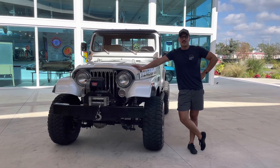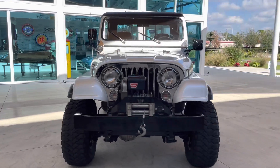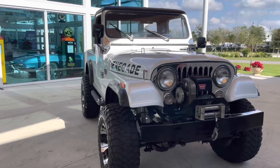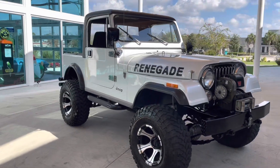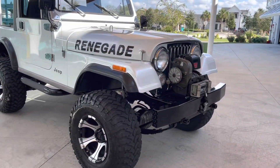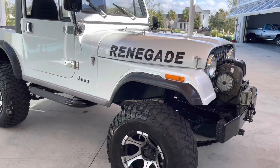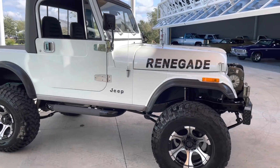Hey guys, welcome back to the channel. Today we're looking at this gorgeous CJ7 Renegade. She's a 1986, with that front winch, which is pretty sick. Obviously you can see she's been lifted a little bit, some bigger tires, some bigger wheels — but man, this thing's road presence is just amazing.